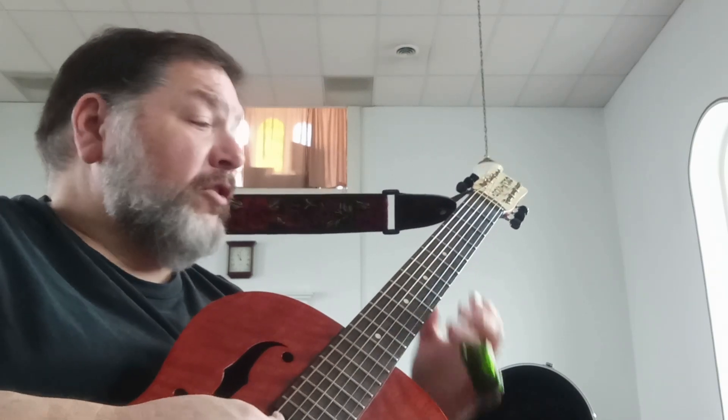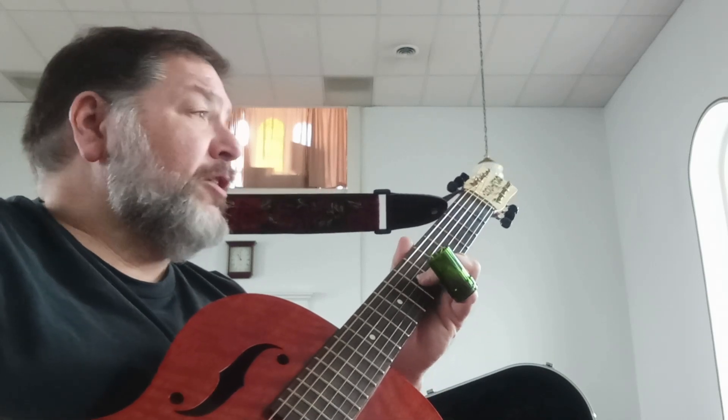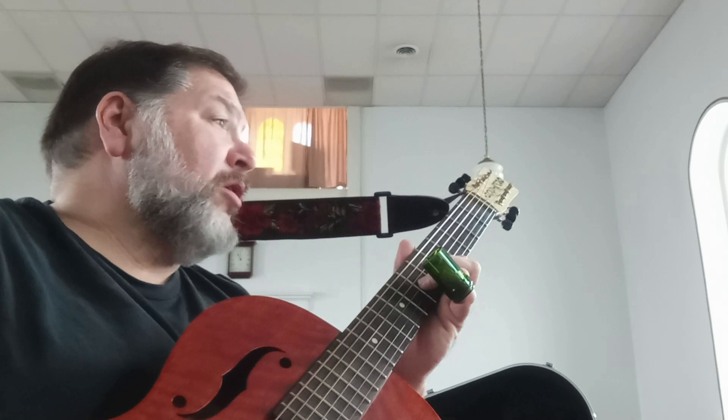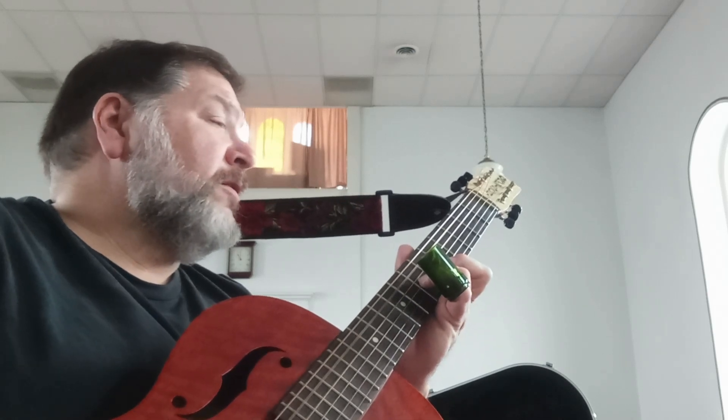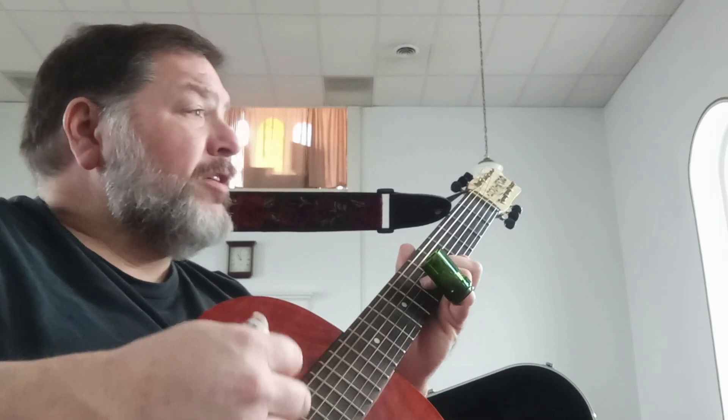Then you're going to hit the third string again. All you're doing there is making the chord again, lifting your middle finger off, and barring at the fifth fret. Then give it a little look.